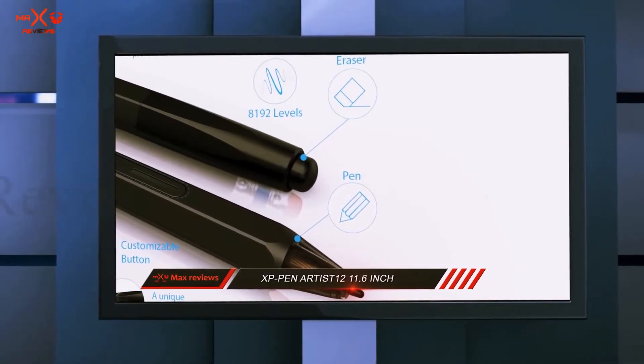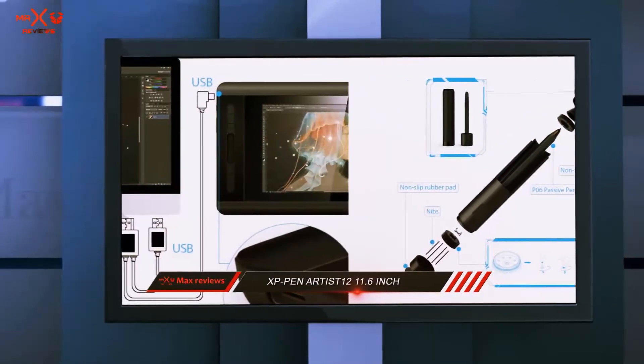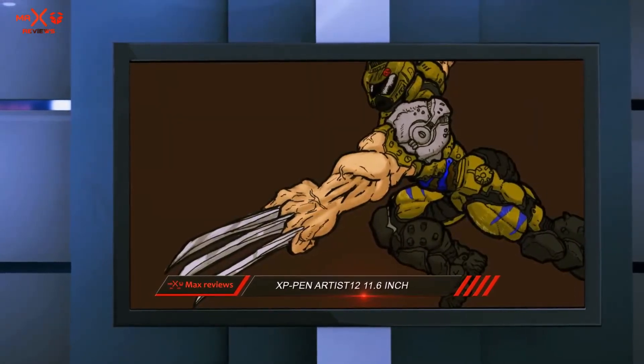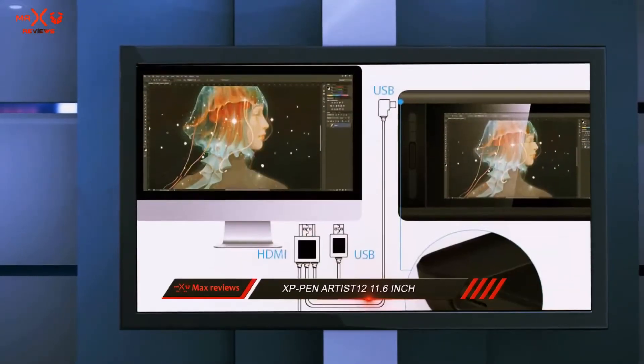The XP Pen Artist 12 is compatible with all versions of Windows and Mac operating systems and works with most software like Adobe Photoshop, Illustrator, 3D Max, Autodesk Sketchbook, Corel Painter, Autodesk Maya, ZBrush, and many more.